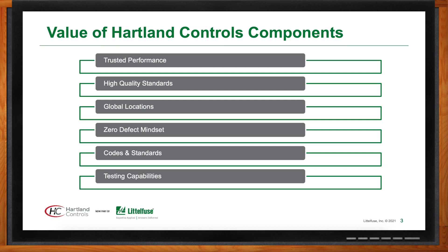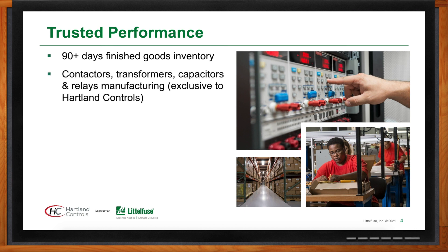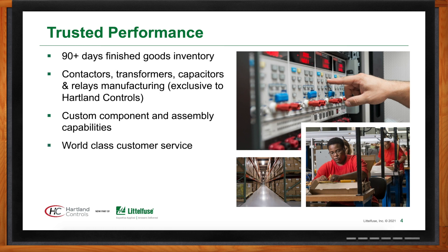Heartland Controls started in 2001, and there are some key components that have made them very successful in the HVAC and refrigeration industry. One of those is keeping 90 days of finished goods inventory on the shelf at all times, which allows for quick pick and ship of customer orders. They only ask for three to seven days from the time a purchase order is received to the time the product ships.